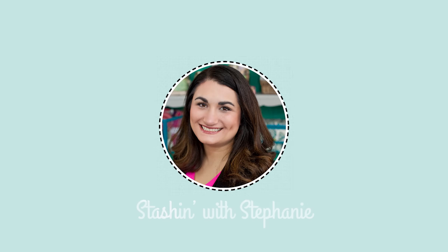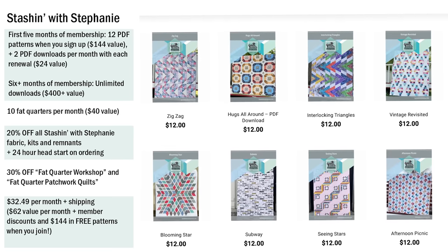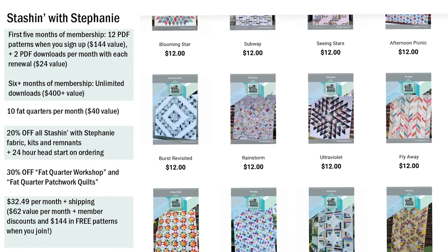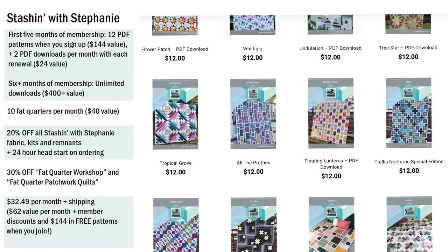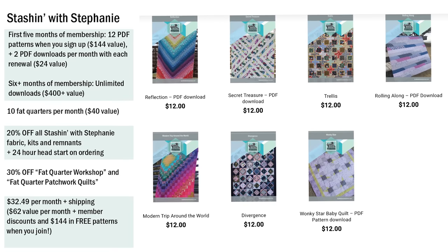We have a little bit over 500 members right now. We're down a bit because subscriptions often get cut when the economy is down, but we appreciate every single subscriber. When you first join, we send you a coupon code to get 12 of our Stashing with Stephanie patterns for free. Then for every month after that, for your first six months, you'll get two additional patterns for free. Once you've been a member for six months, you have access to every single Stashing with Stephanie pattern — it's getting close to a $500 value, which is a huge reason to stay.